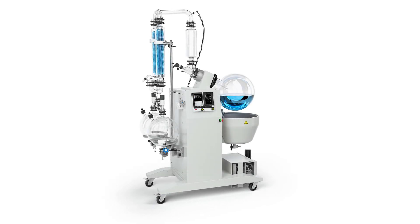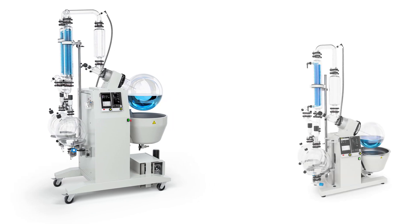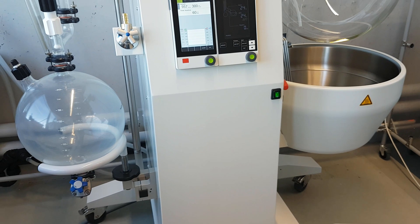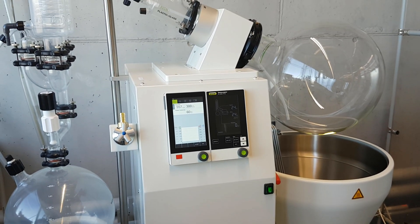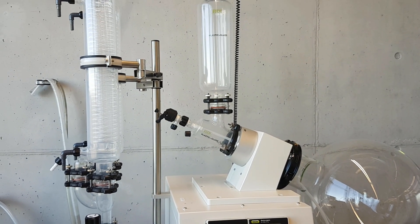Our largest Roto-Vapor is the R-250 Pro. It is based on the very popular Roto-Vapor R-220 Pro. With its stainless steel housing, the Roto-Vapor R-250 Pro is designed with the focus on durability, robustness, and easy and reproducible operation in industrial environments.